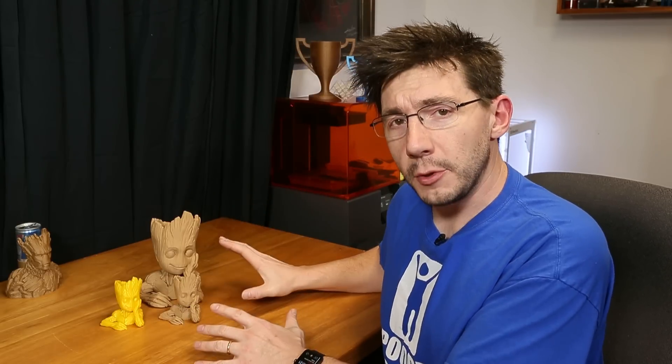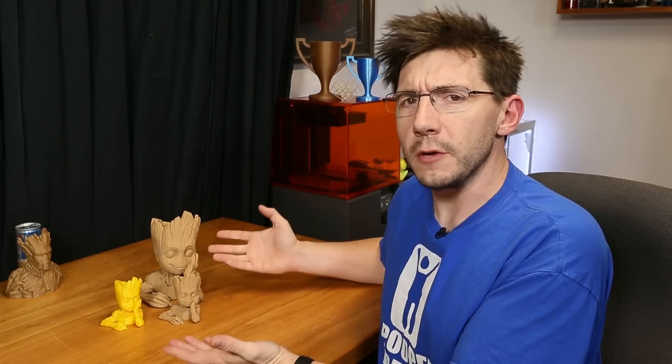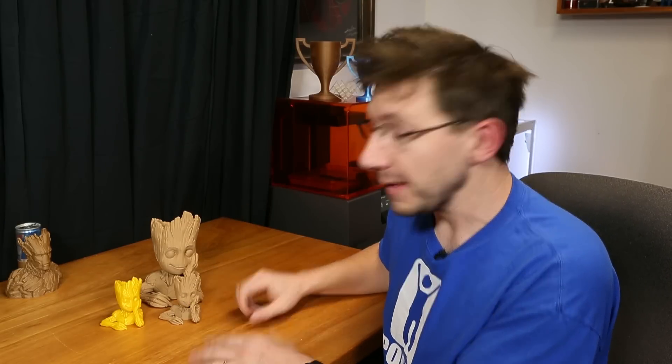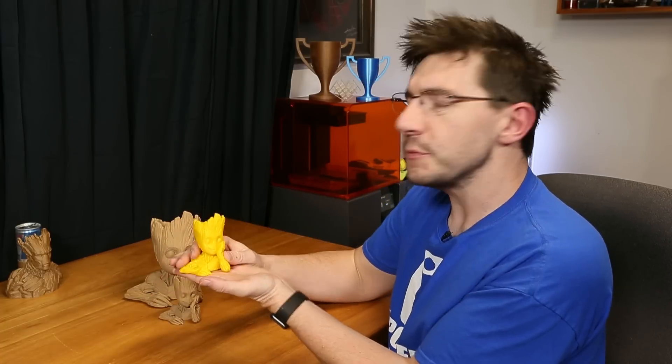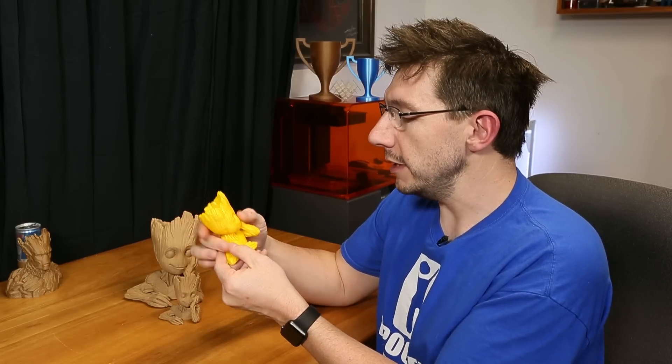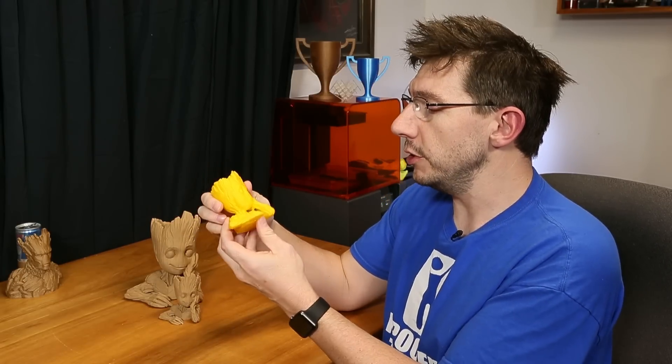Let's first talk about this Groot here. This little baby Groot is available from MyMiniFactory and the link will be down in the description. This Groot is really interesting for a few different reasons. The yellow one was printed on my Raise 3D N2 Plus using the Raise 3D yellow PLA, and I used IdeaMaker to slice it up — which is the Raise 3D slicer — and it did a great job.